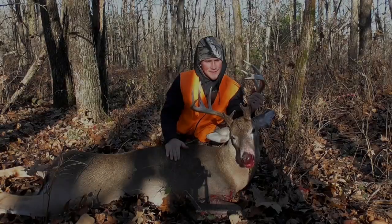Purring on a mouth call can be a deadly tool to get a gobbler inside shooting range. If you watch this video, I'm going to show you exactly how to do it. Let's get after it.